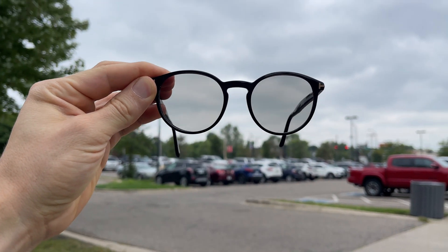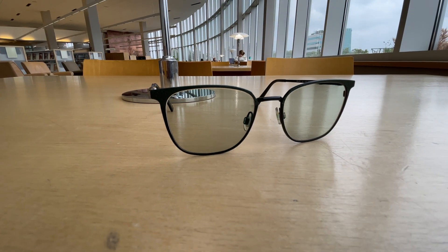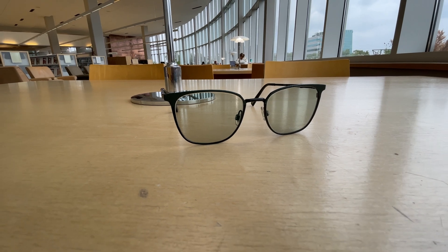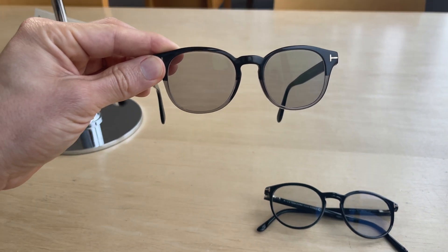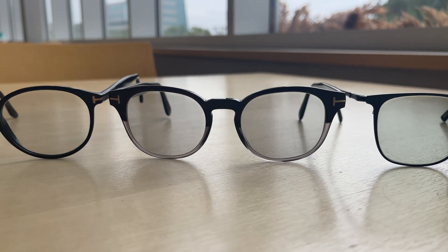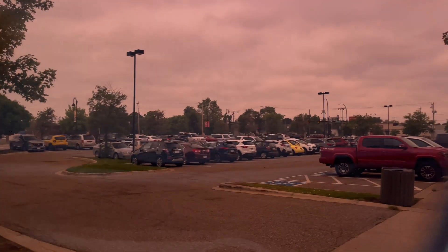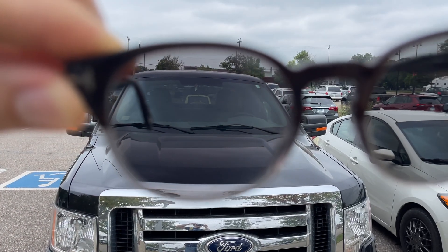So there you have it: the Transitions Generation 8, the Transitions Extra Active with or without polarization, and the Transitions Driveware, each with their unique strengths and applications. The Generation 8 lenses are all about versatility and style. The Extra Active lenses get extra dark, ideal for anybody who loves a bit of extra shade. The polarized lenses are for those who demand the most clarity and detail in their eyesight. And of course the Transitions Driveware is the perfect roadside companion. When choosing the right lens, it depends on your specific needs, but no matter what you go with, you are investing in some really crazy cool technology — light years ahead of regular standard glasses lenses.